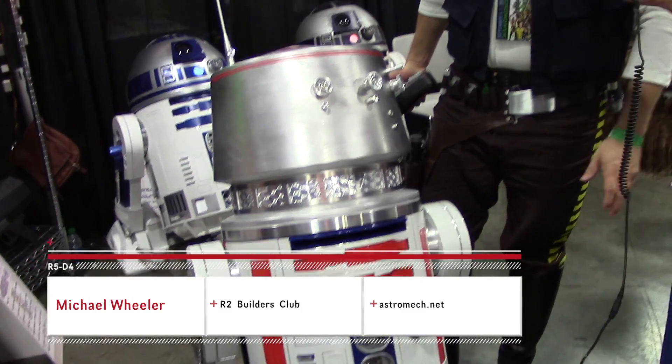He's got some automated functions that are disabled for just being able to control him in the convention, but usually he'll be autonomous outside of a convention. He has proximity sensors, he can move around, he has all his sounds, his head will turn — kind of just lives on his own.